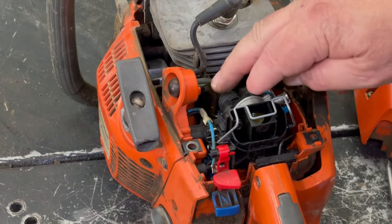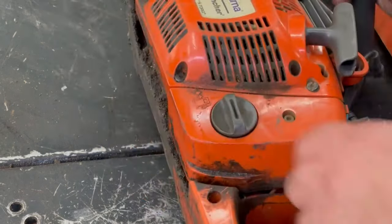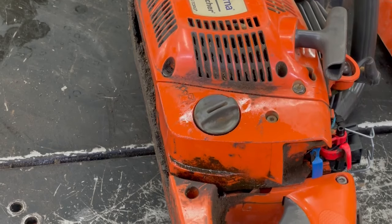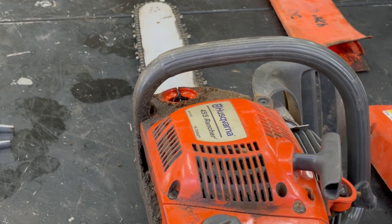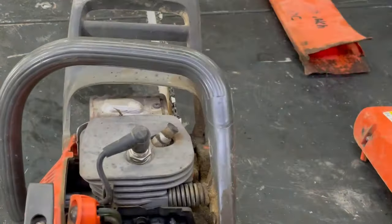Now I'm going to put some gas in there and watch these lines when we push the primer bulb, and make sure the fuel is circulating the way it's supposed to. And before we start up, always check your bar oil — you don't want to be running this without bar oil in there, else you'll ruin the pump for the bar oil. Good thing we checked it. Okay, I'm going to blow out this air filter — doesn't look too terribly bad, but I'll blow it out anyway.